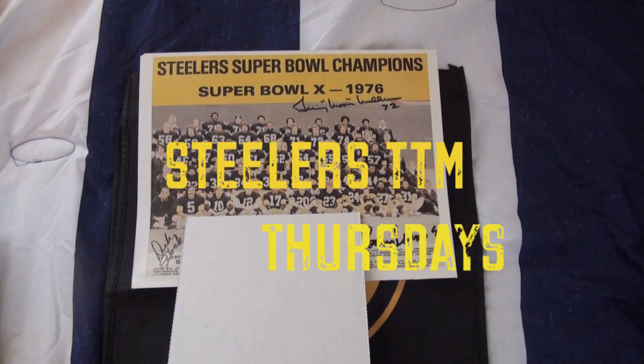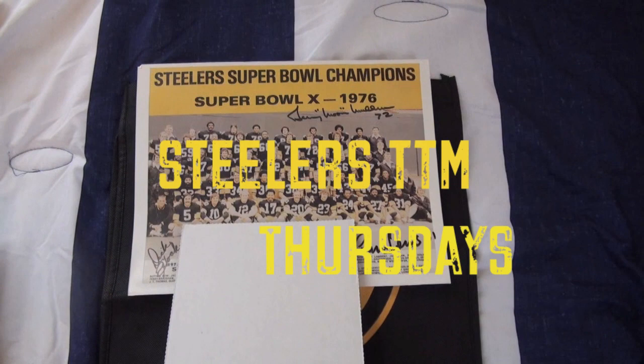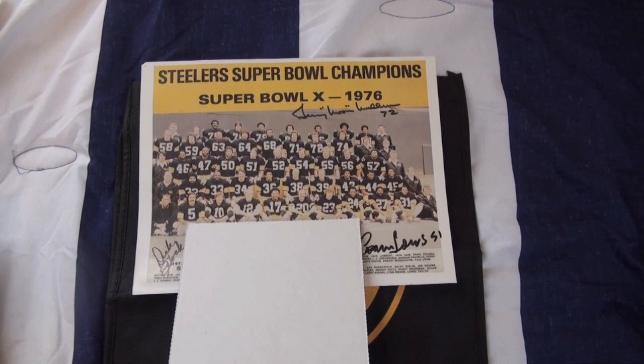What's up Steeler Nation? Steeler Sideline back with another TTM Thursday. We got a third auto onto this 8x10 Super Bowl X project — we've added Coach Dick Hoke to the photo.